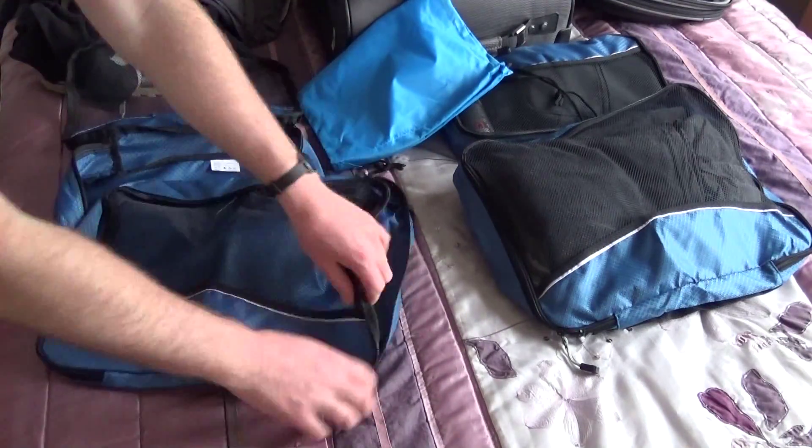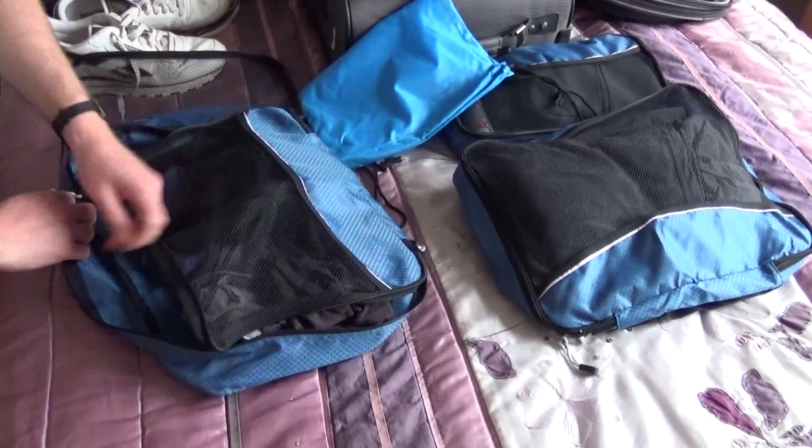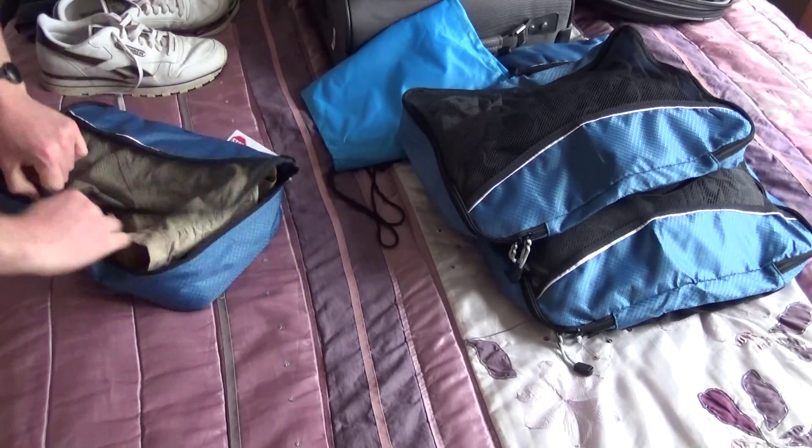The interesting thing about these is they also have little handles on, so if you find that you are over your weight limit when you reach the airport, you can take one of these out and you could take it on as hand luggage rather than leaving it within your bag.